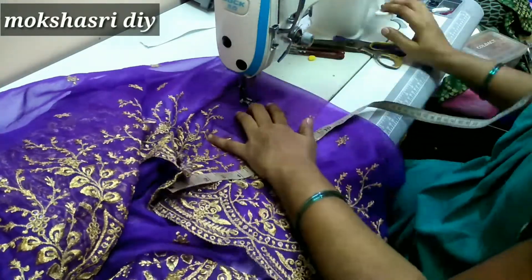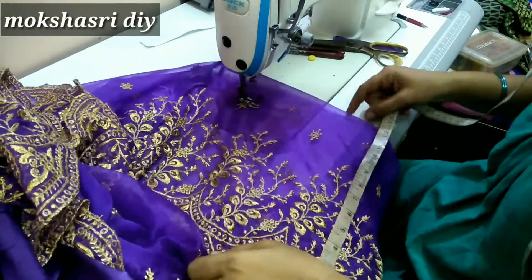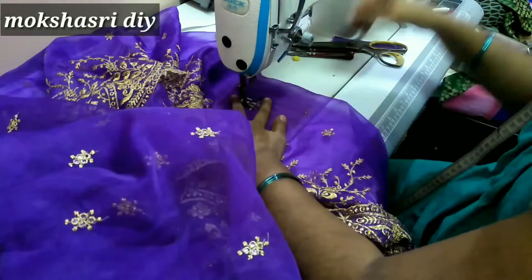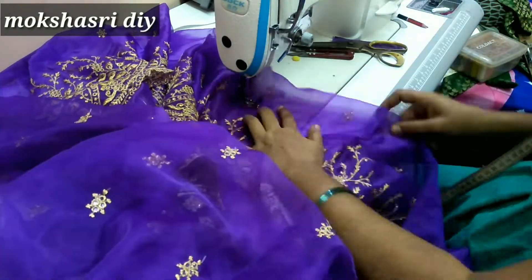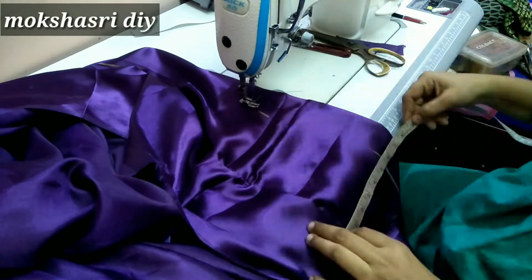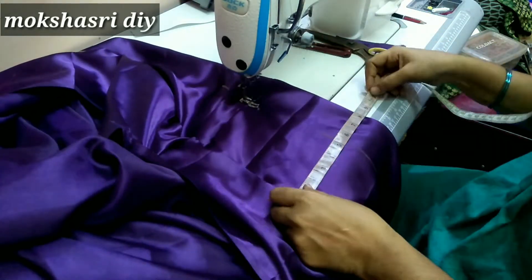Now we will choose the booties to stitch the same way. Then we will fold the lining to the next one. The main fabric will be extra in the main fabric.